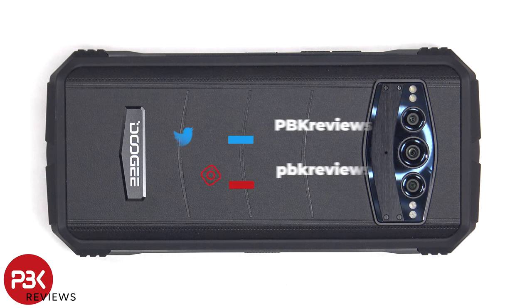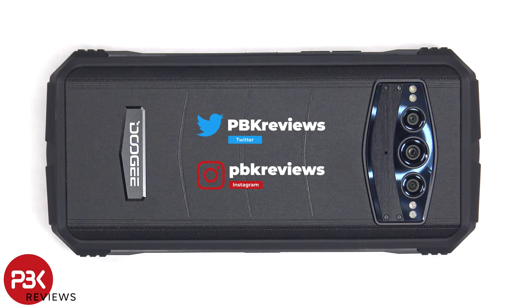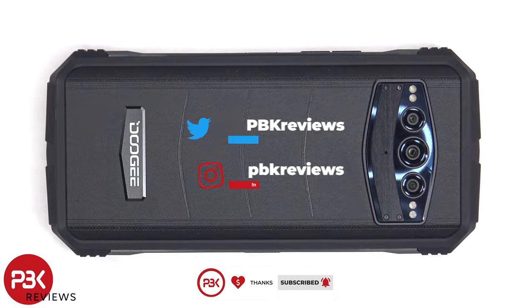In this video we'll be taking apart the Doji S100. If you want to see more videos like this make sure you subscribe and follow me on Twitter so you'll be notified once I upload a new video. And if you need any tools there are links in the description.